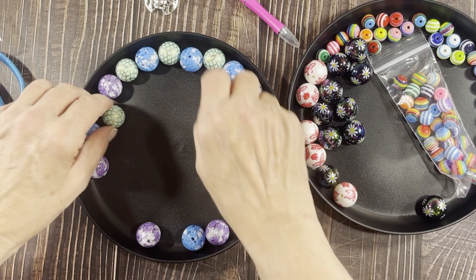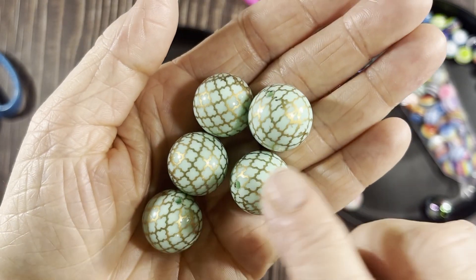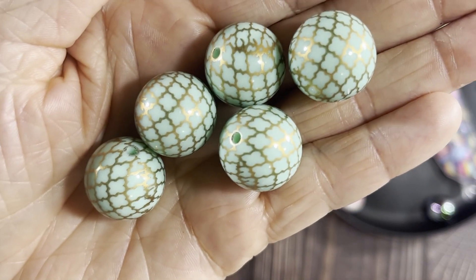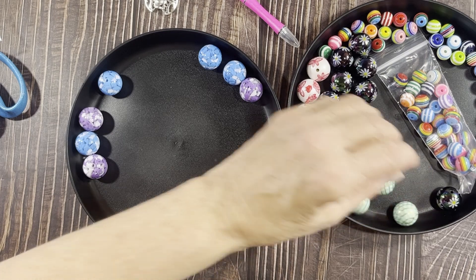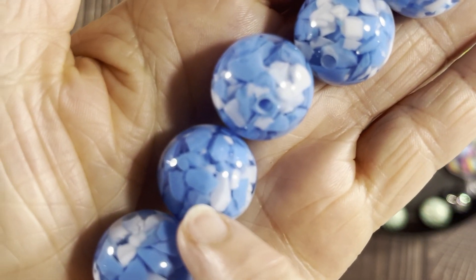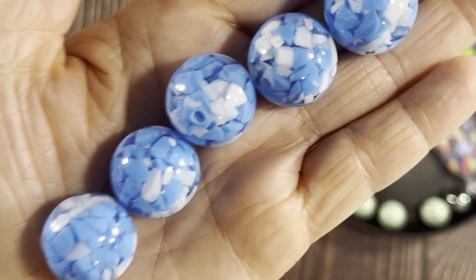I also got these mint green ones with a check pattern — five of them for $1.75. And then blue and white marble beads — some clear, some white, some blue — and there are lots of other colors in this style too. Five of those were $1.95.